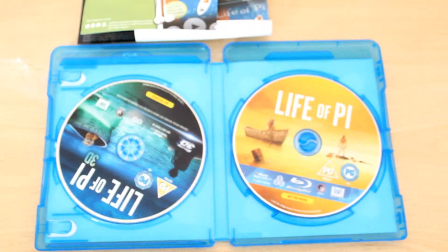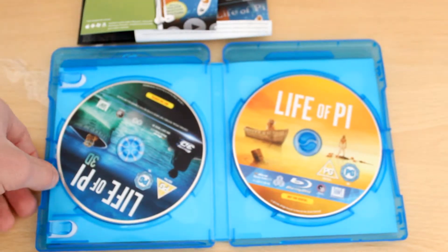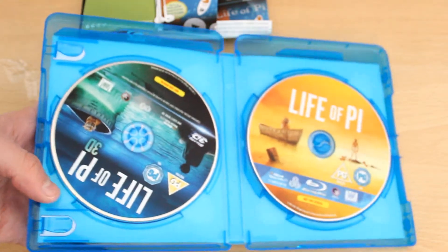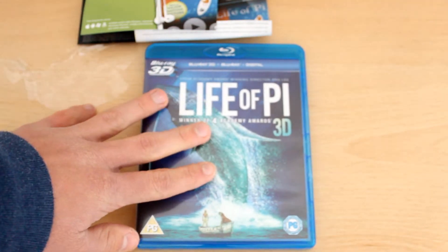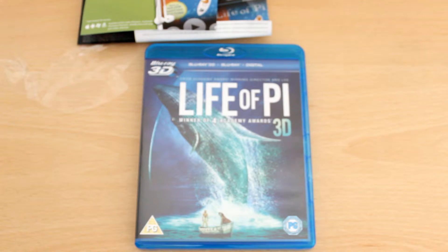So anyway, there's not much to say on this topic really. This is a Life of Pi Blu-ray 3D full HD unboxing. And that's it. It's a highly anticipated film, the Life of Pi, before it came out. The adverts looked great, and the film in 3D obviously looked even better, so I decided to get it.